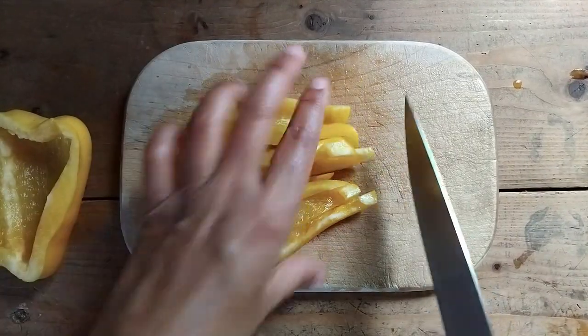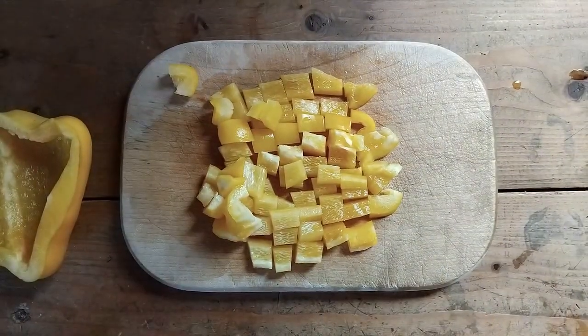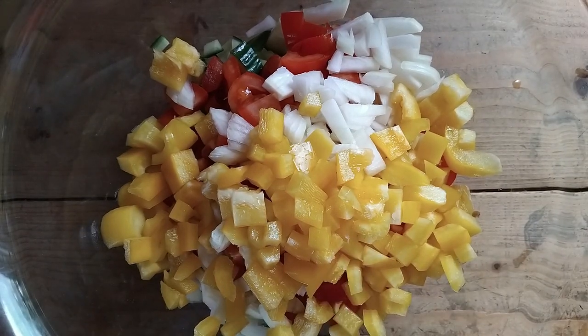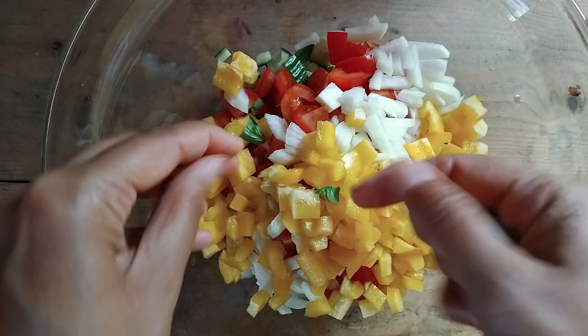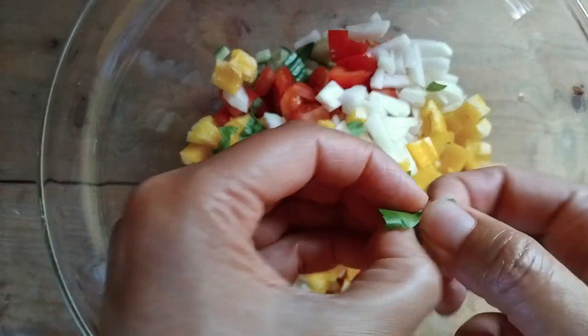I also added a yellow pepper because I had some left in the fridge. Add a handful of fresh basil or parsley — the more the better, because these herbs are super good for you.